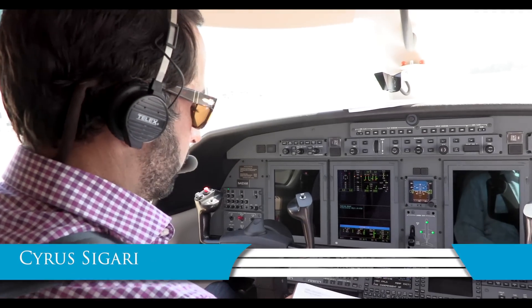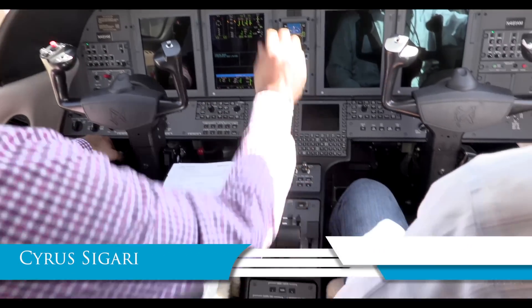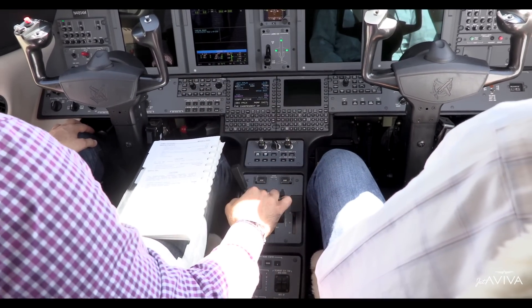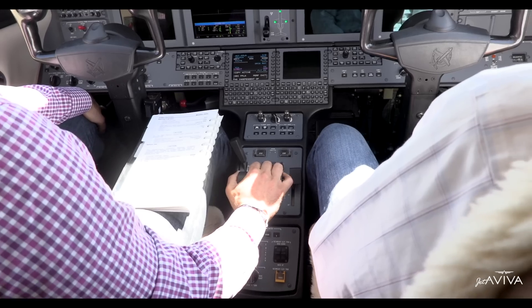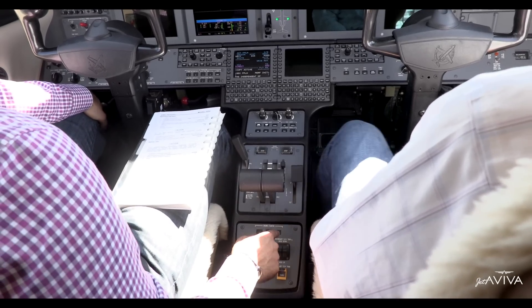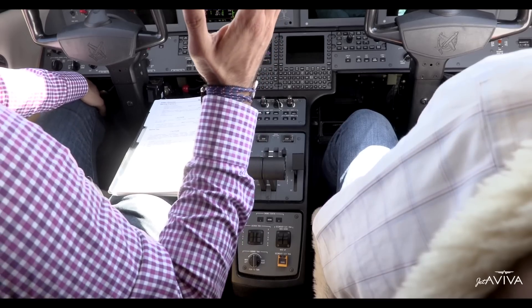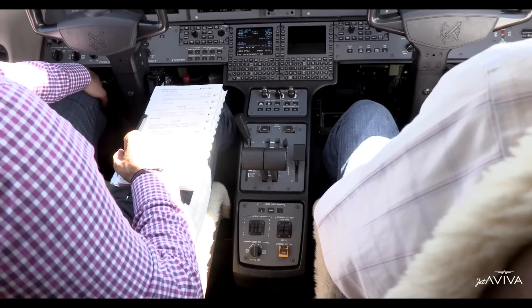Starting engine checklist. Throttles are both at the idle position. Starting the CJ4 is different than any of the other 525 model airplanes. There is no mechanical gate to pull the power levers over. All you do is hit the starter button right here, and then immediately thereafter hit the run button. That's it — nothing else to do, and it makes operation quite a bit easier.